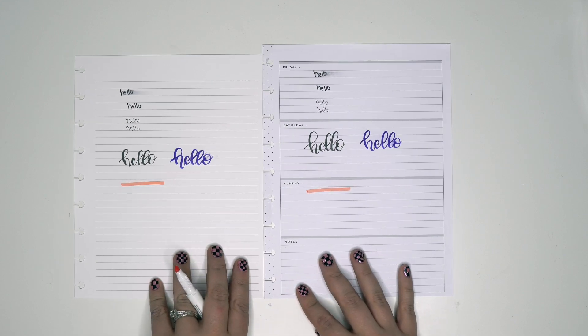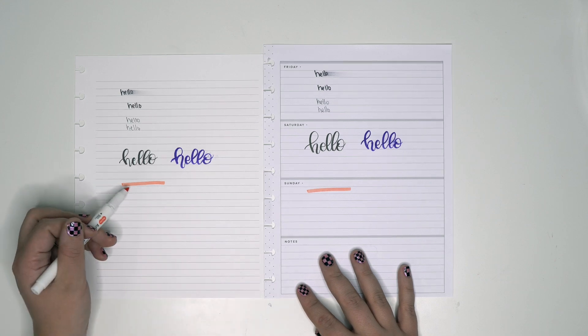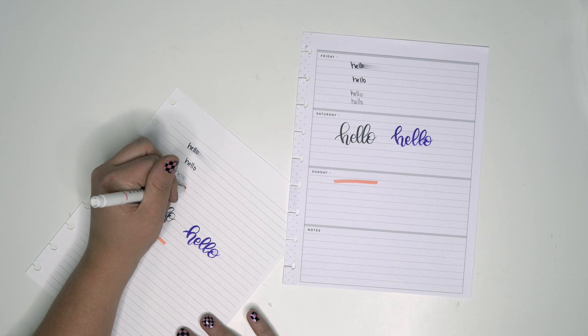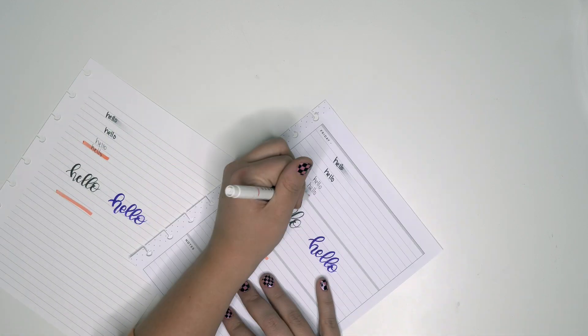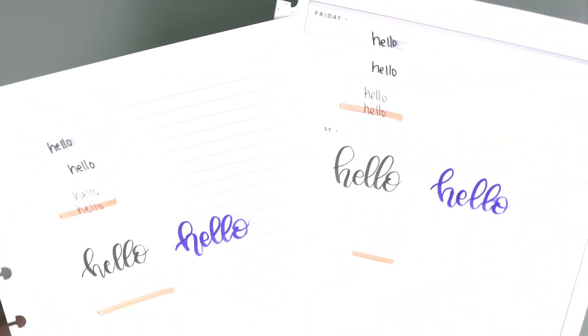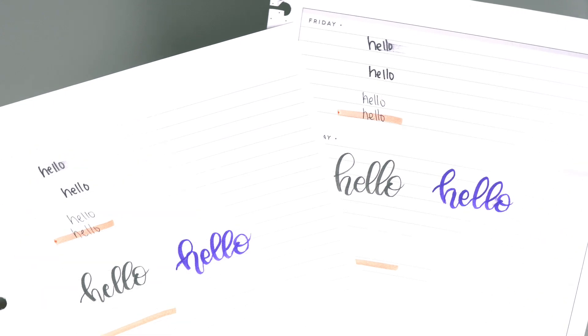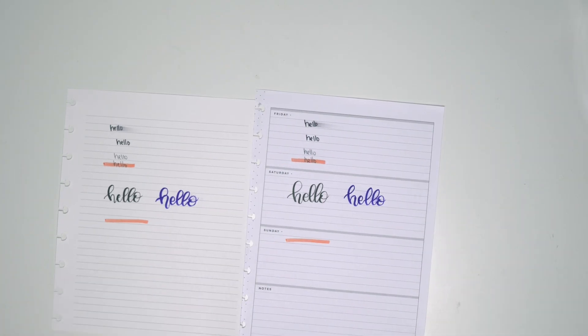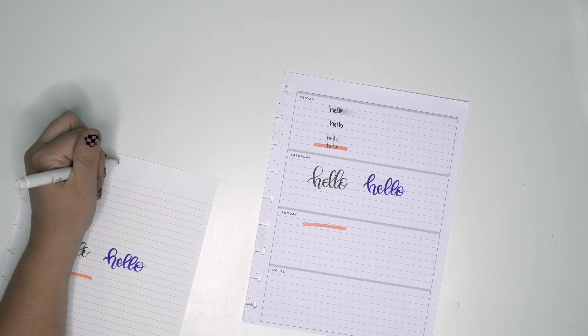They look pretty similar color-wise — this one on the Plum Paper maybe looks a little bit brighter. The Muji was written there for a while now — comparatively, I mean it dried so it was okay on both of them. It might have smeared slightly on the Plum Paper though.